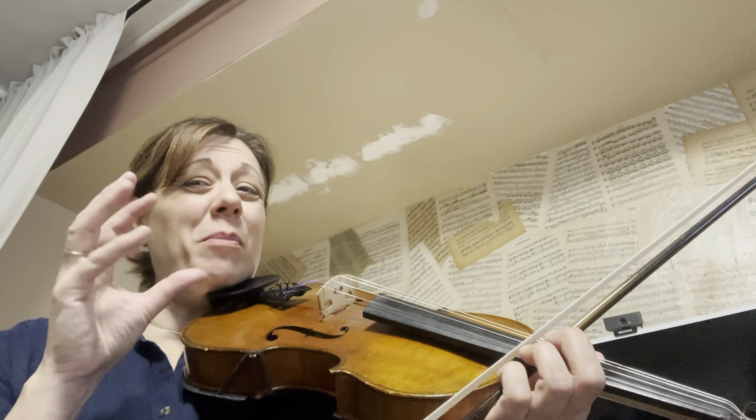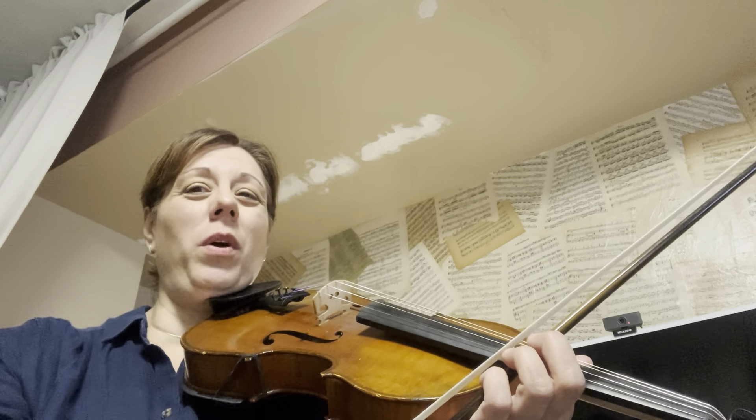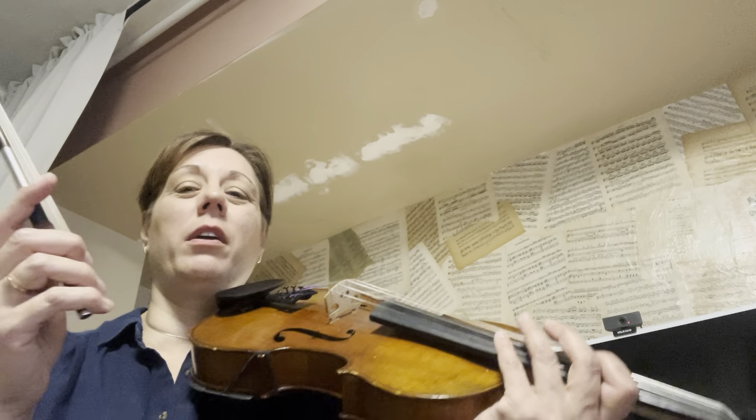Now we're going to do the middle section of Witch's Dance. This is the part I call the Sad Witch. Let me play it once, and you should point and follow along in your music.